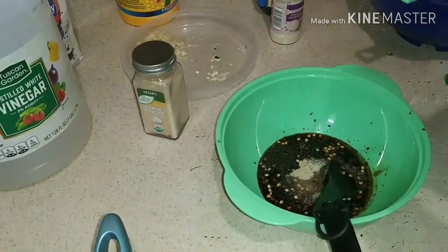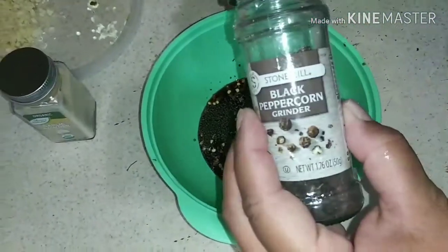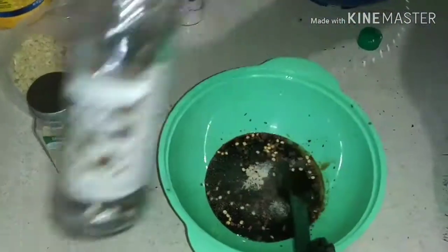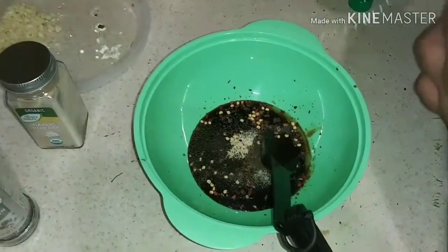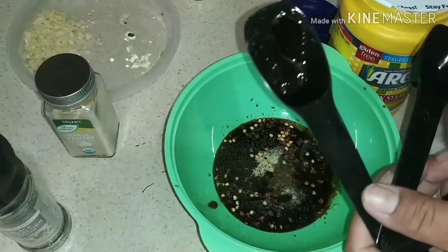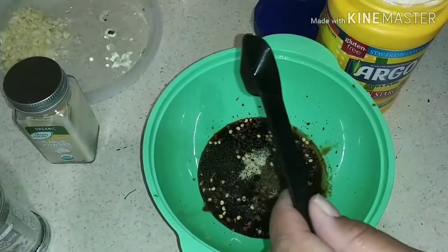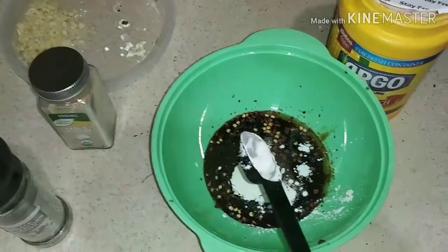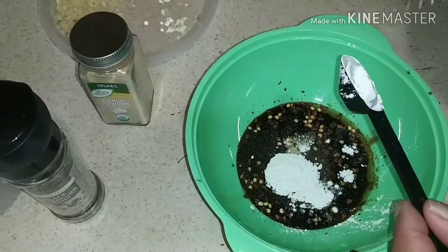Next is the sesame seed oil — a teaspoon of that. Put some pepper flakes in there, some onion powder, sorry, and some garlic. Now some pepper — fresh crushed black pepper. I'm going to put a teaspoon of cornstarch to thicken up the sauce.